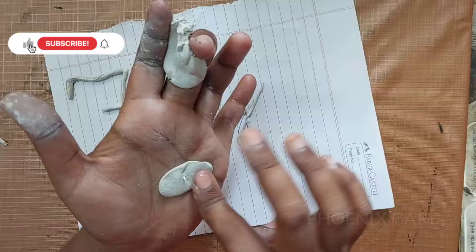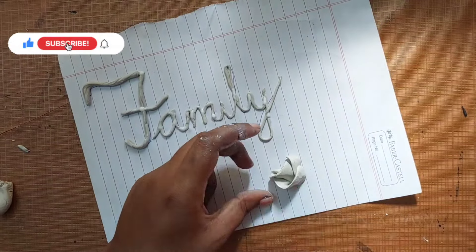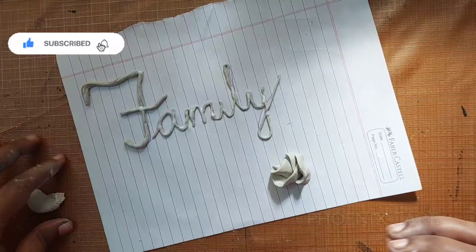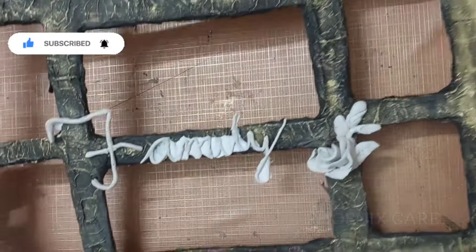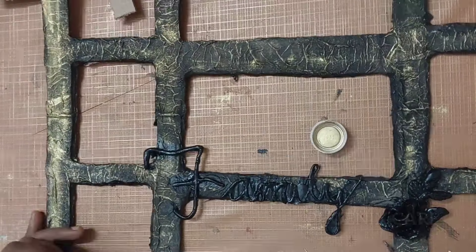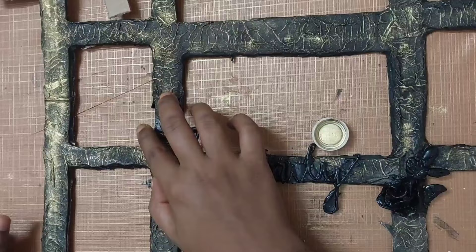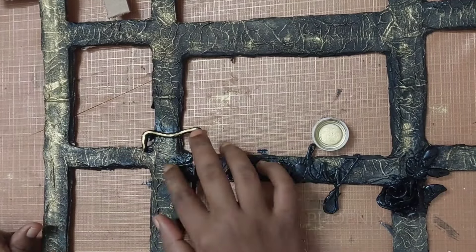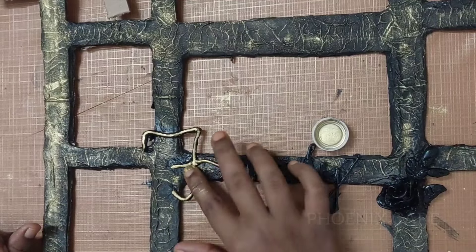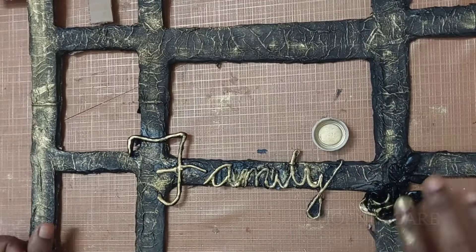The bowl is here and I am going to use it, so I am not going to use it anymore. This is how we put it in the frame and put it in the bottom with the golden powder. This is how we put the finger in the frame.